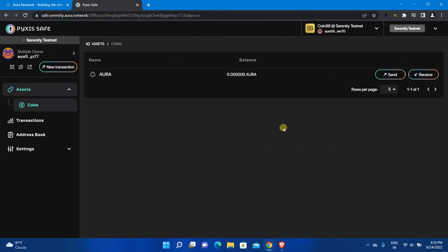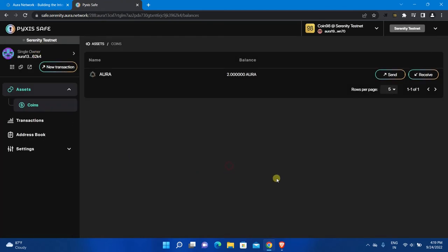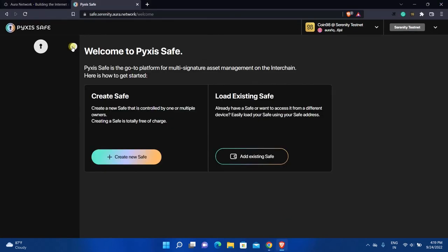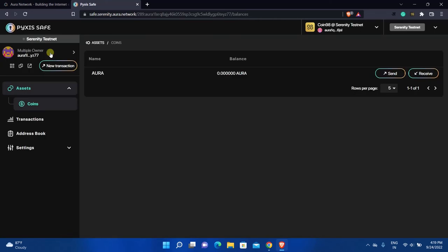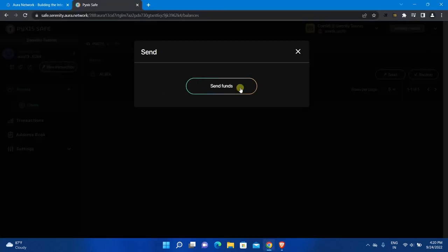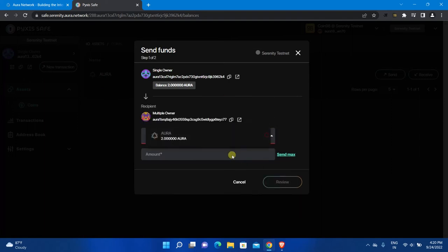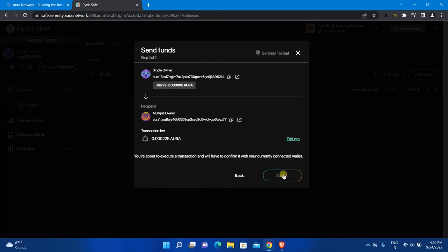Now let's see how to do transactions. Click here to see all safes and select the single-owner safe, since I have two AURA tokens in this safe. You need the receiver's address to send funds — go to the second safe, click on the arrow, and select the safe in which you want to deposit the funds. Click the small copy icon to copy the address. Go back to the first safe, click New Transaction, click Send Funds, paste the receiver's address, select the token, and enter the amount you want to send.